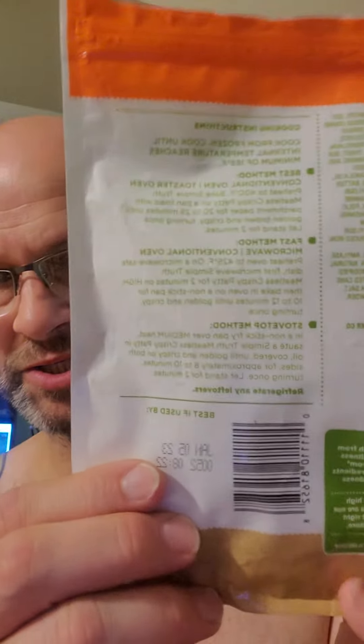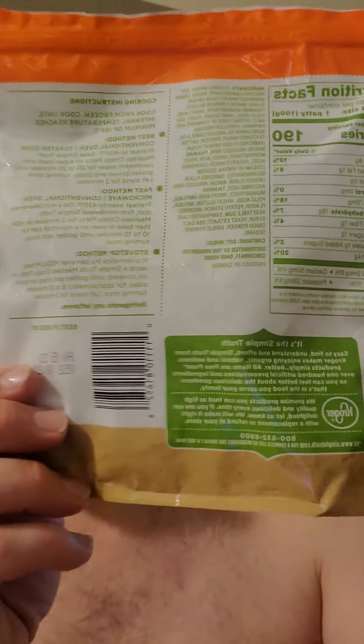Here are the cooking instructions, nutrition facts, and ingredients. As you can see, one patty has 190 calories, 8 grams of fat — 1 gram of which is saturated, the rest unsaturated — no cholesterol, sodium 370 milligrams, which is kind of on the high side, 18 grams of carbs, of which one is dietary fiber — could be better.